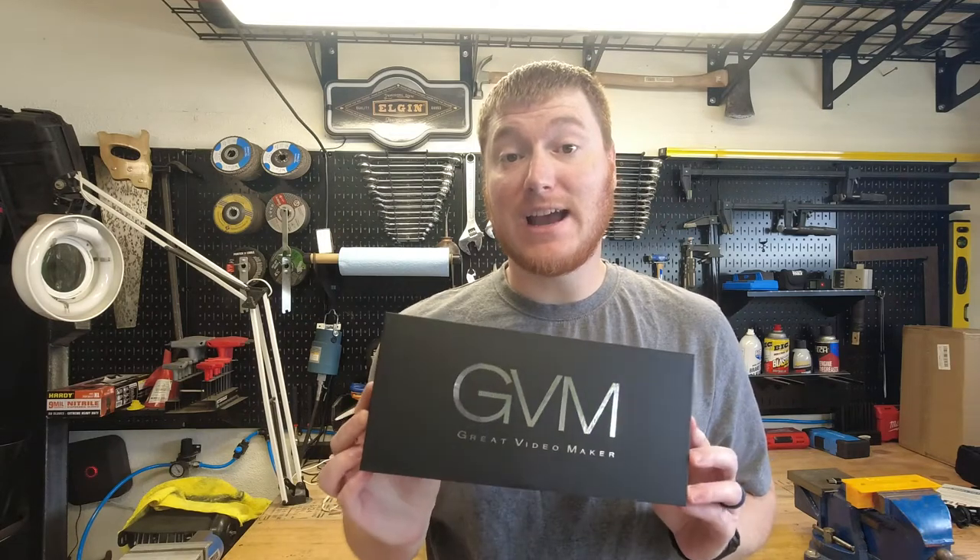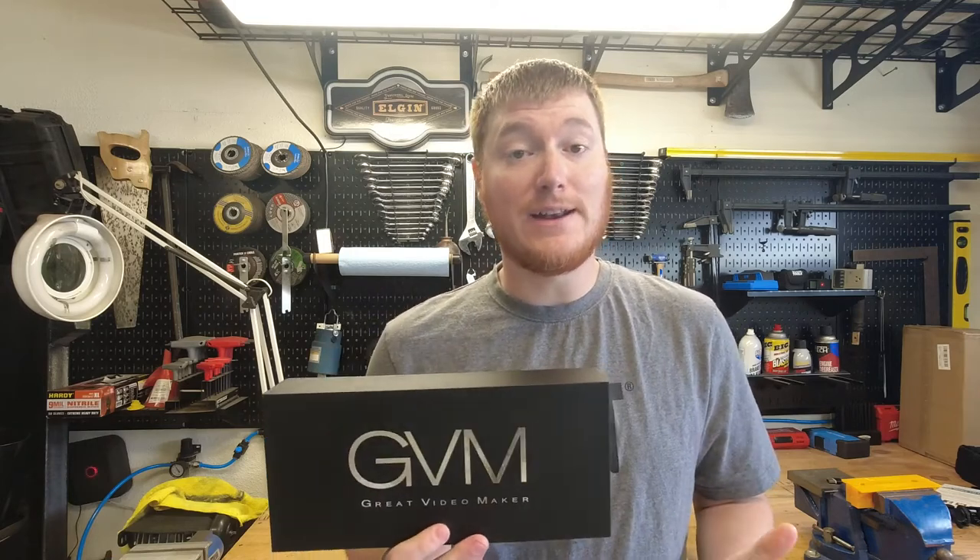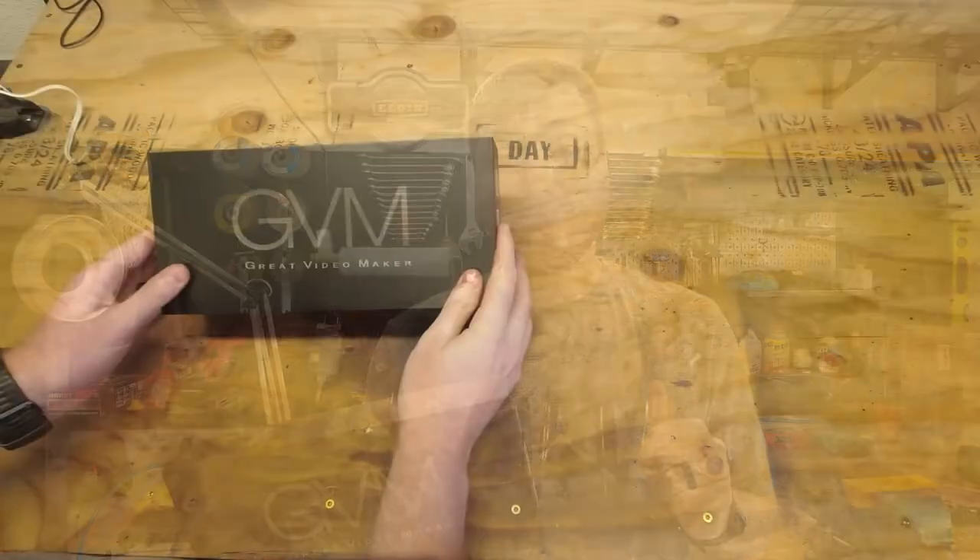Hey everybody, welcome to another episode of Unboxing Stuff. Today we're going to be taking a look at Great Video Makers GVM-7SM battery powered LED light for video and photography, and we're going to find out if this thing is really worth the money or is it just another gimmick. So stick around, grab a comfortable seat and let's find out.